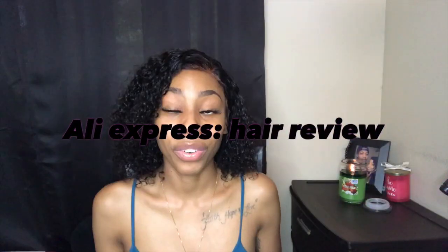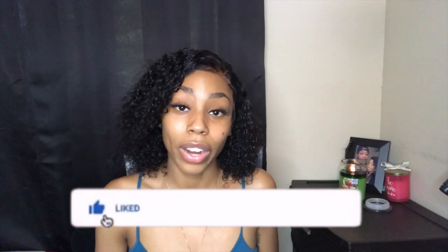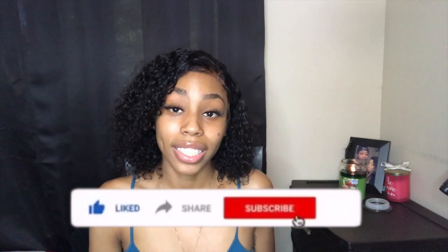It is your girl Lovely Unique, and welcome back to my YouTube channel. Today I'm going to give you guys another hair review on this wig that I just installed in my hair recently. If you guys are interested in hearing about this wig, go ahead and watch this whole video. Make sure you guys like, comment, and subscribe to my channel and hit that bell notification button.